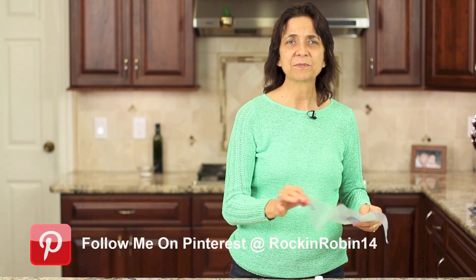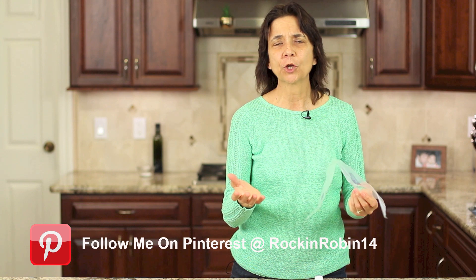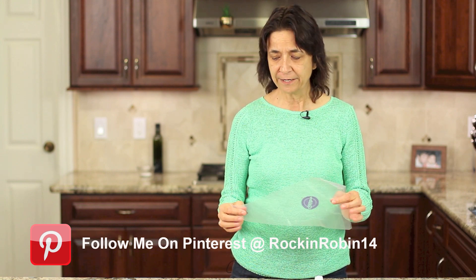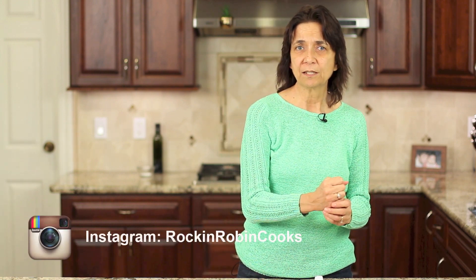First we're going to talk about our piping bags. You can pick these up along with your tips and couplers at your local craft store — that's what I do, they have a great selection. I'm using a 16-inch bag here, which works great if you're just going to use one color and frost a cake or cupcakes. They do have other sizes — if you're going to use a lot of colors and just want a little of each, get the smaller ones so you're not spending money on big bags.